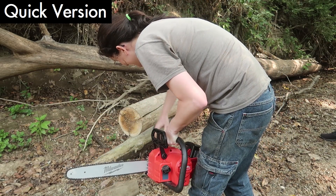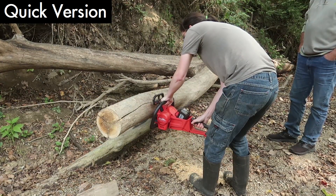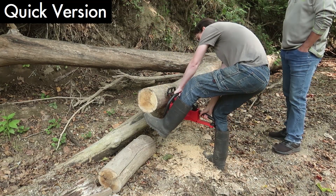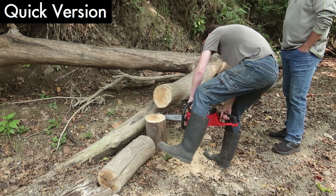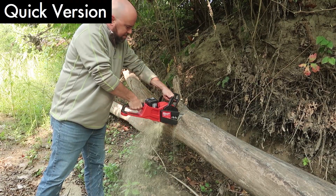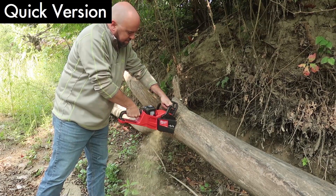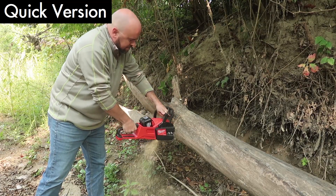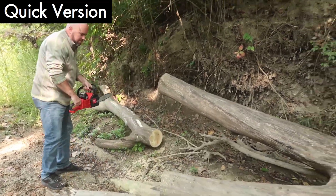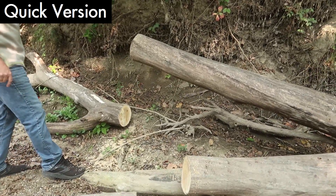Actually, it's pretty good. Like butter. I know. That went the opposite way than I thought it would. Yeah, I thought that was further in the ground there.